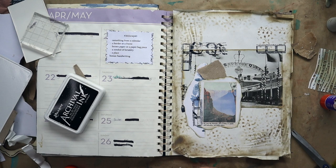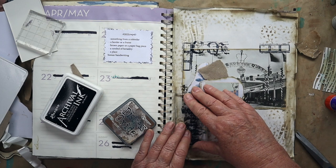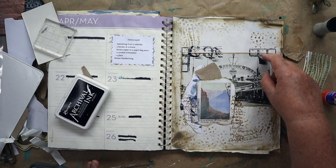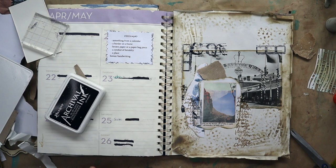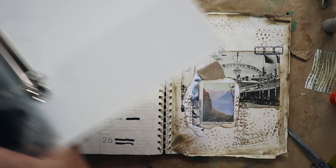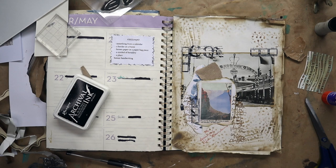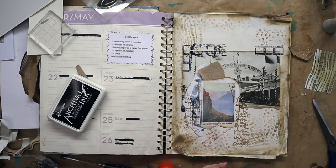I think I'll use the vintage photo ink. I'm going to put a little bit of it over here. So: something from a calendar — a border or frame, which is that — brown paper — symbol of heraldry, all those things in there — the place is the Blue Mountains — the bonus is handwriting. Do I want to put any handwriting in there? I might just put a little bit in. I'll just write 'the beautiful Blue Mountains' there. And do I splatter? I need to add a little bit more blue here and get my metallic watercolors out.